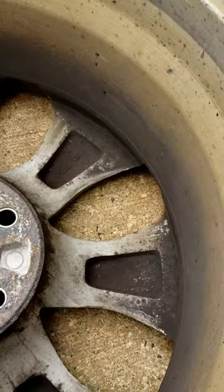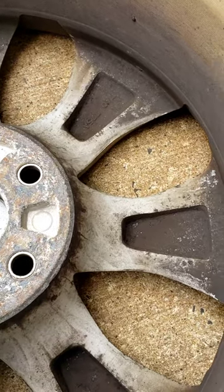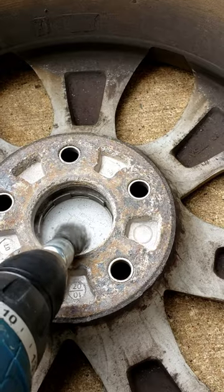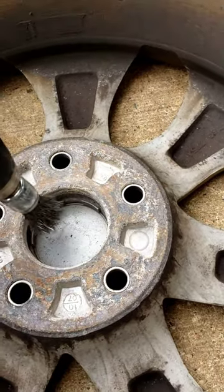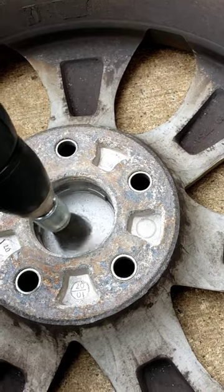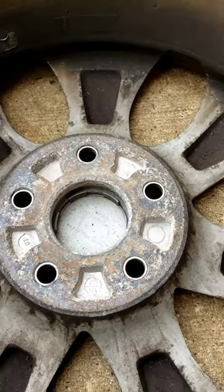What you need to do is just use a little wire brush — give it two hands of course — get all that dust off, get all that corrosion, and you'll be okay. Then put a little bit of grease in there to help you out. That's what you need — that's your problem.